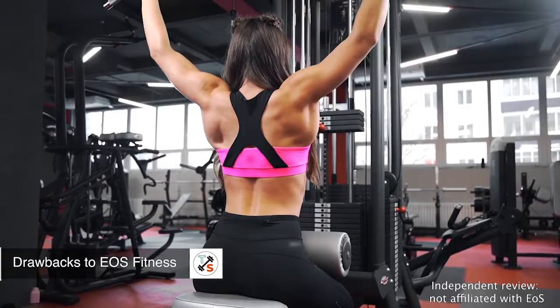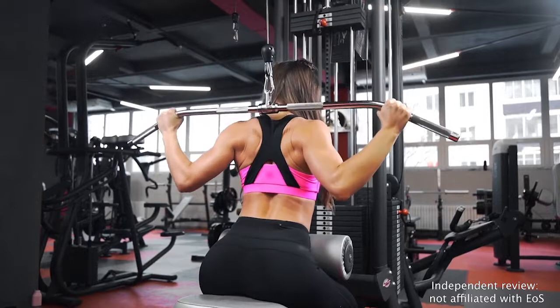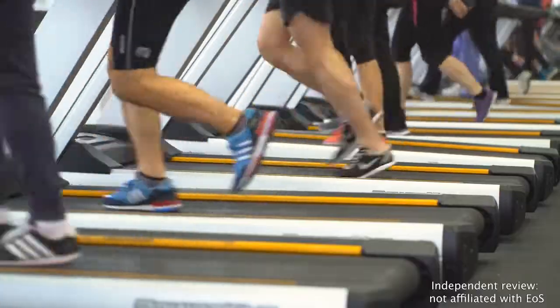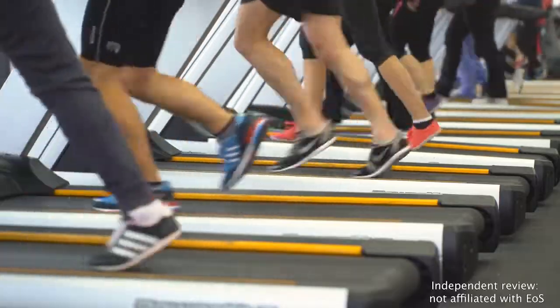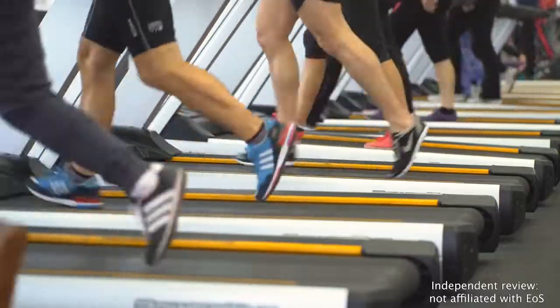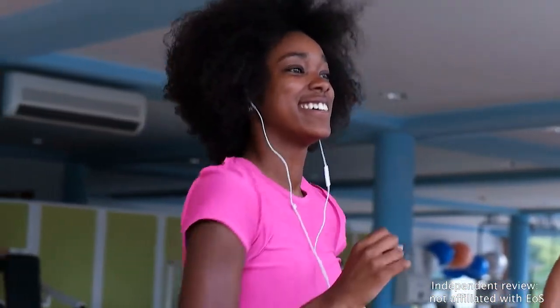EOS Fitness is a great gym and an even better value, but it won't be the right fit for everyone. Though the franchise is growing rapidly, it's not currently available in most parts of the country. EOS is affordable, but you should watch out for hidden fees and be mindful of the somewhat confusing pricing structure. Some members are dismayed to find out their basic membership doesn't get them full access to everything EOS has to offer. Check out LA Fitness for a good mid-range gym with everything included in one simple membership. Finally, EOS clubs generally aren't open 24 hours — if you're a night owl or work an odd schedule, look into alternatives like 24-hour fitness.